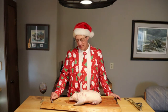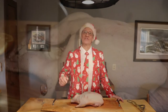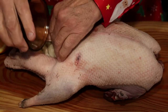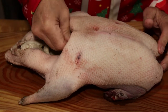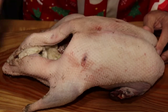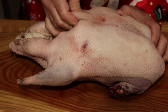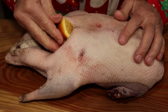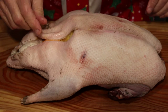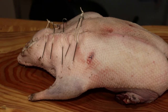We're gonna stuff this bird with some garlic and some oranges, then sew it up. First I'm gonna put a full clove of garlic in there, then I've got two oranges cut up — we're gonna stuff those oranges in to keep it moist. Then we're gonna truss this up. Now that we've got it trussed up, we're gonna put it in the pan.